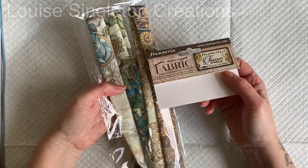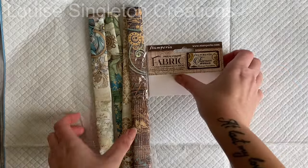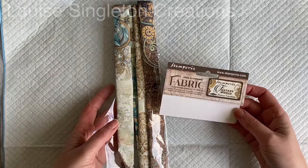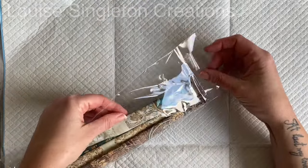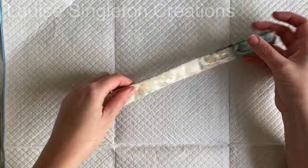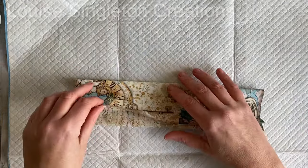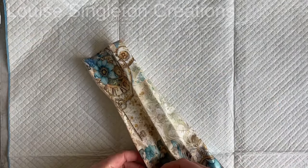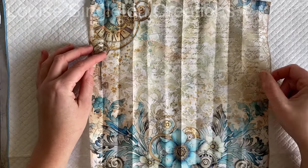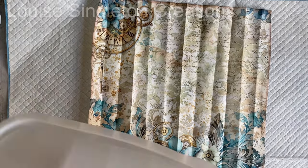I recently purchased these Stamperia Fantasy World fabrics which I absolutely fell in love with when I saw them online at Charmed Cards and Crafts — I'll leave a link in the description. The patterns are just gorgeous; they're designed for scrapbooking and other crafts like that, so it's not fabric by the roll. They're small pieces with a full design printed onto each piece, so it's not a repetitive pattern. Look at that design — isn't that absolutely gorgeous? I needed to press it first and then cut it out ready for my mould.